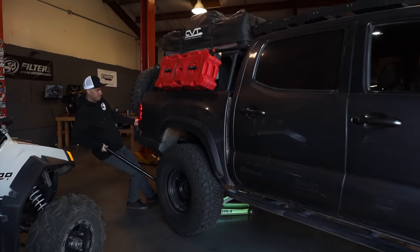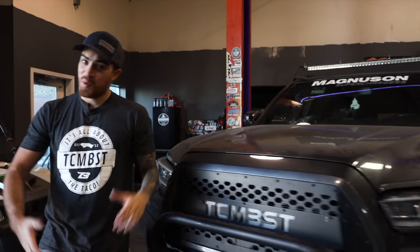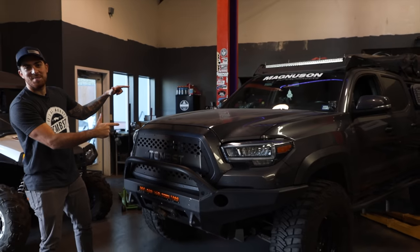Do you want to fit 35 inch tires in your Tacoma? Stick around, we're gonna show you how to do it. How's it going everyone? Welcome back to the Tacoma Beast Channel, where as you know, it's all about the taco.